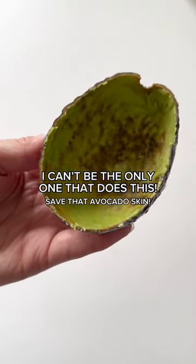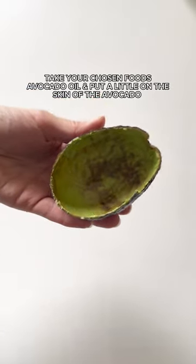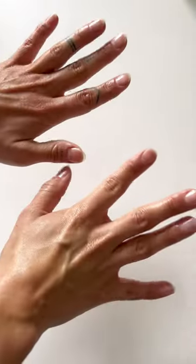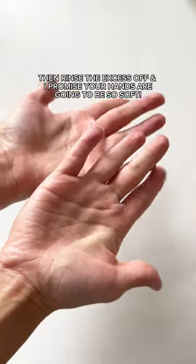I can't be the only one that does this — save that avocado skin before you throw it away. Take your avocado oil, put a little on the skin of the avocado, then rub it onto your hands. Avocado oil is great for the skin, it's super hydrating. Then rinse the excess off and I promise your hands are going to be so soft.